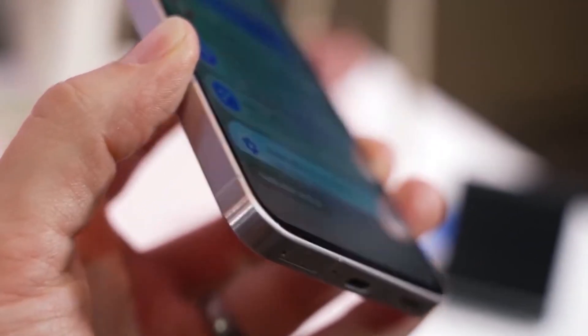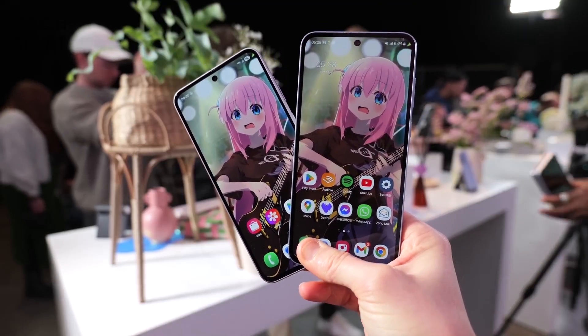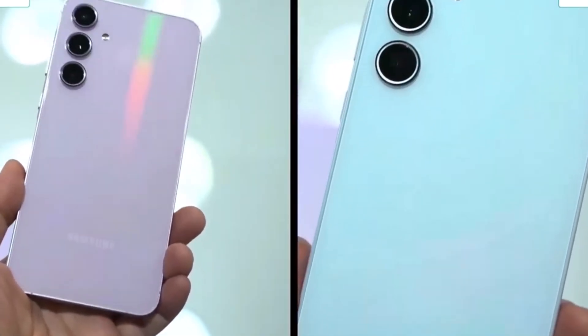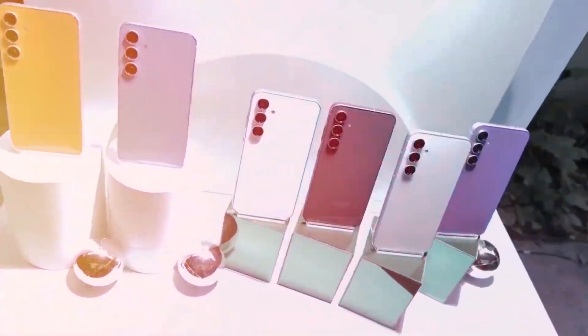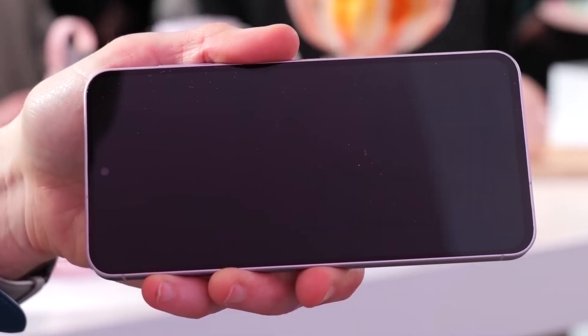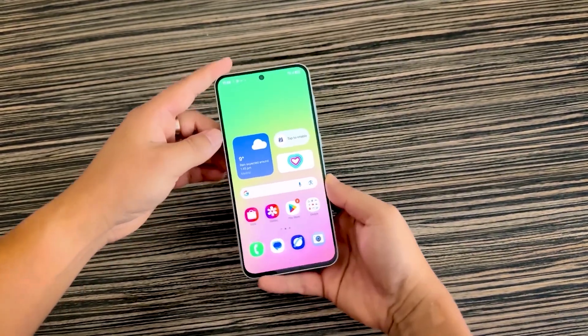Samsung's mid-range phones are finally joining the Android 16 party. After weeks of silence, One UI 8 testing has officially expanded to two popular A-Series devices — the Galaxy A35 5G and the Galaxy A54 5G. Both phones recently received the One UI 7 update based on Android 15, but Samsung is already hard at work on their next big upgrade.